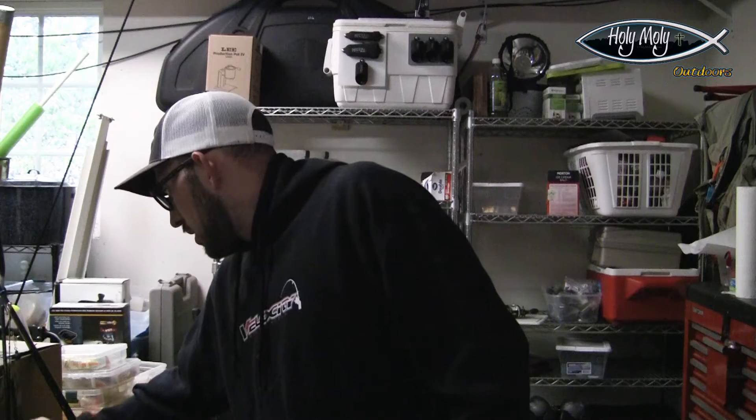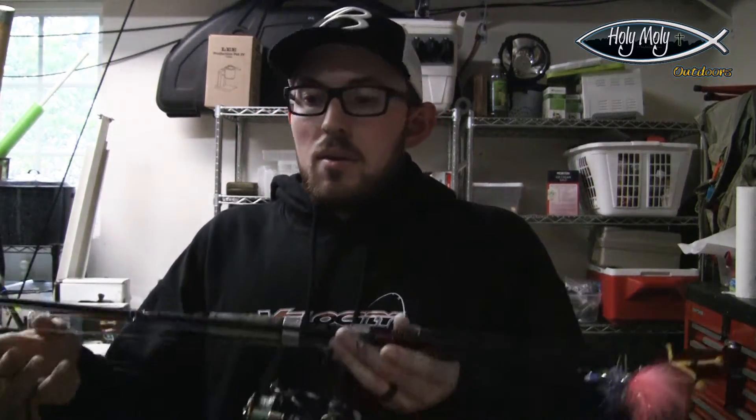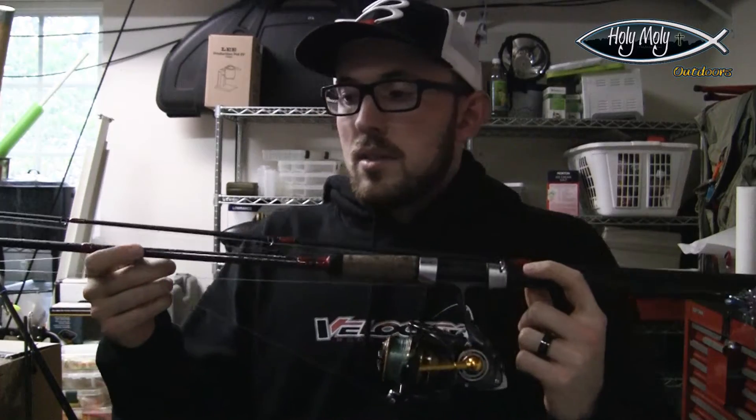We can't just stick with flashy hardware, because while spoons and spinners work, there are also situations where you can get away with twitching. It's become one of the more popular techniques recently and I've really enjoyed it — had a lot of success with it. As a third option I generally have three rods with me, so let's talk about twitching a little bit.